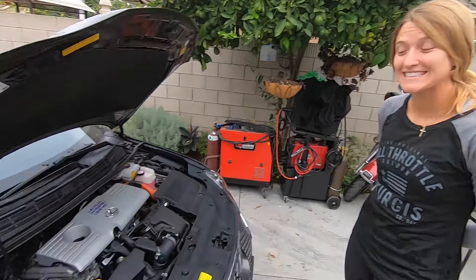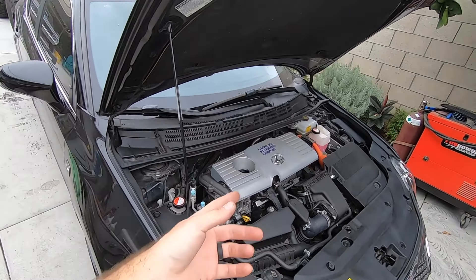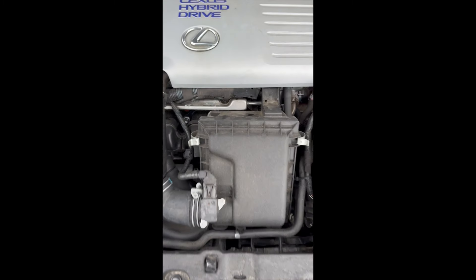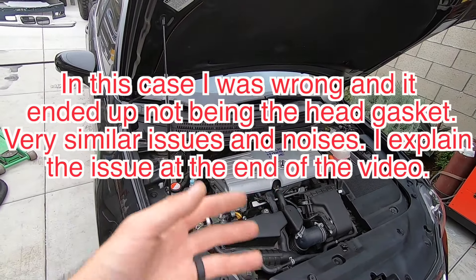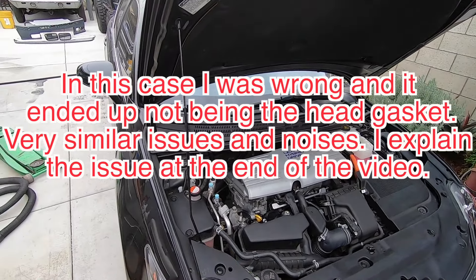What's up, my name is Andrew and I'm Kat, and you're watching the Thought Modified YouTube channel. Today we're taking Kat's CT200H — the engine started developing a little bit of a knocking issue on startup. Long story short, when you park it at night, coolant gets into the cylinders, you fire it up, it burns the coolant off, creates a misfire — it just means the head gasket is going out.